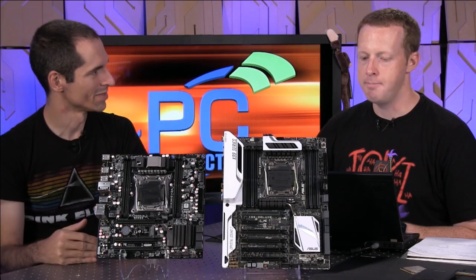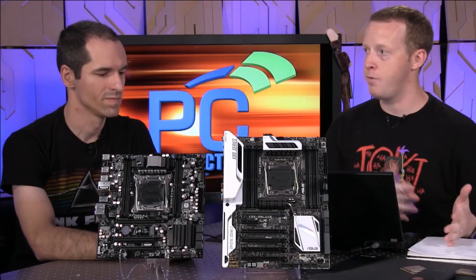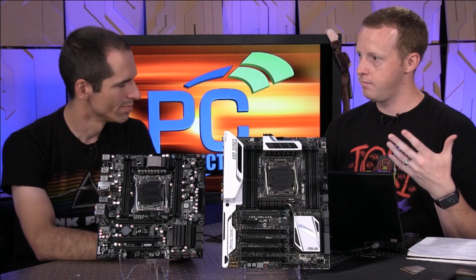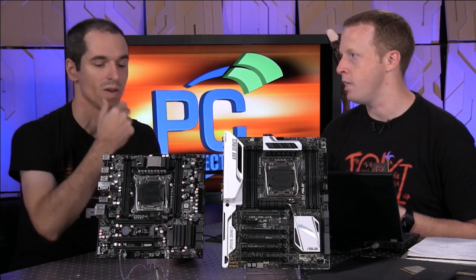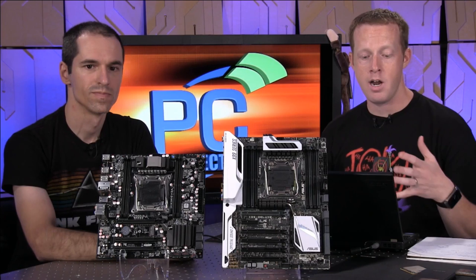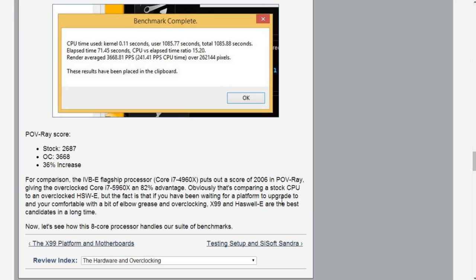When you think about overclocking, going back to the Devil's Canyon versus Haswell-E discussion — overclocking on the 4790K was okay, like 4.9 to 5 gigahertz. But now you're talking about not that much more frequency over what you get with Haswell E with eight cores instead. Look at Povray: stock setting was 2687; after the OC it goes up to 3668 — a 36% increase in performance over the stock 5960X.